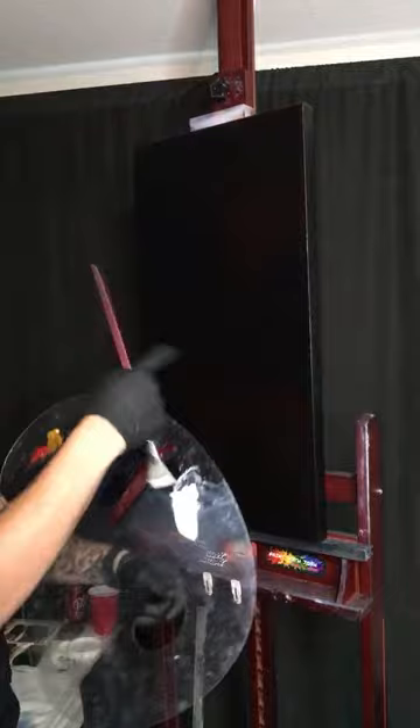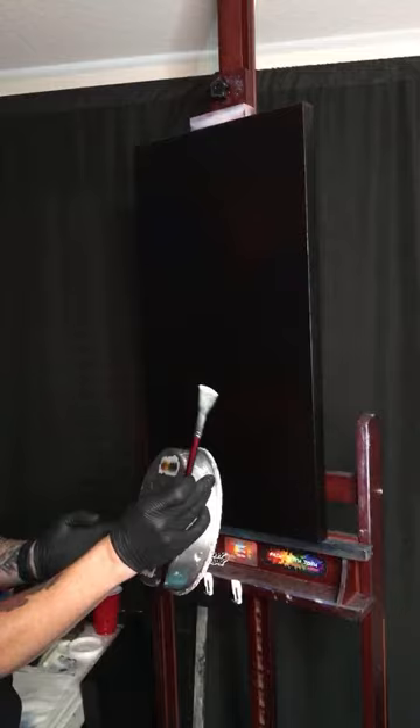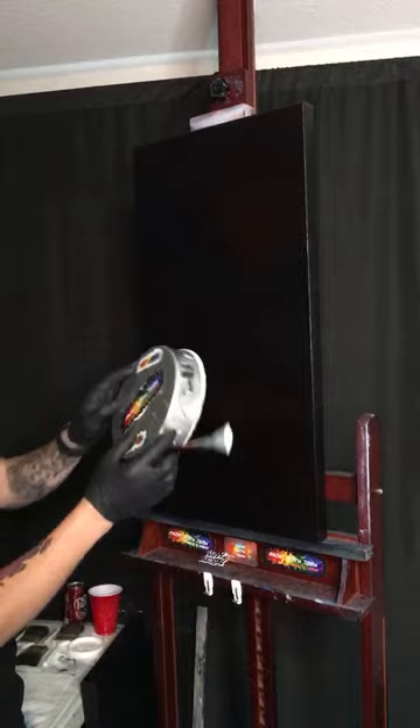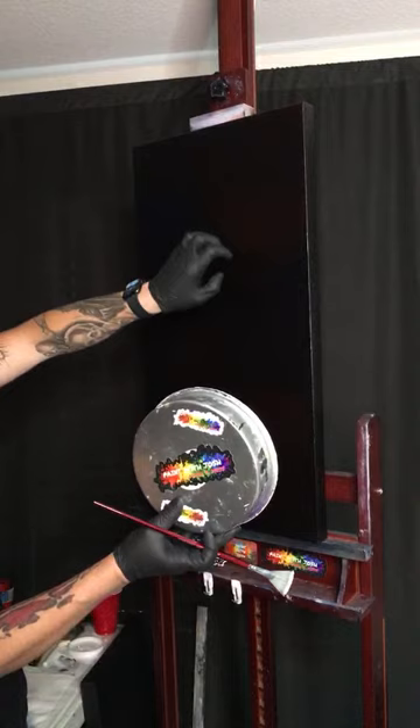I've taken my fan brush, loaded it up with paint, and grabbed my Paint with Josh custom cake pan - actually just a regular eight inch by two inch cake pan with stickers on it. It's perfect for making giant-sized moons. I planned on having my moon here, so initially I took crimson and blue and kind of mixed them in that little circle right there.